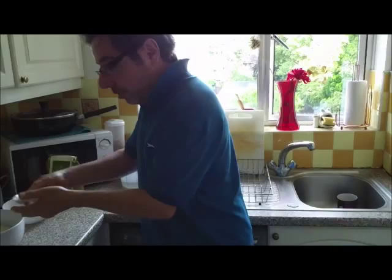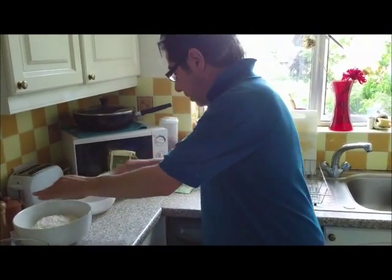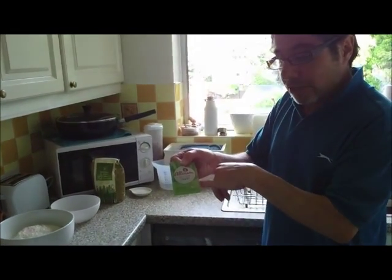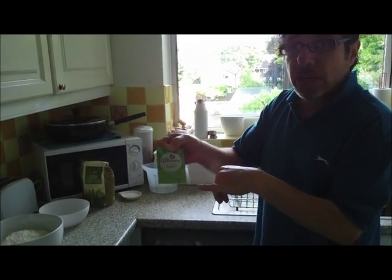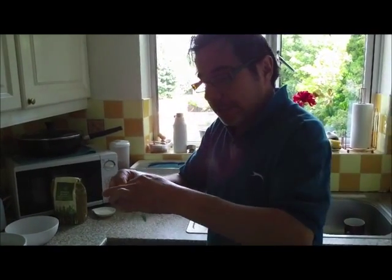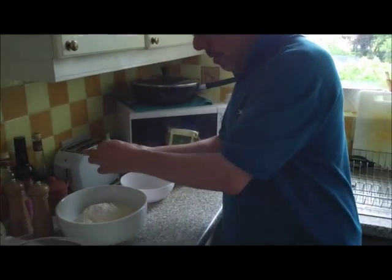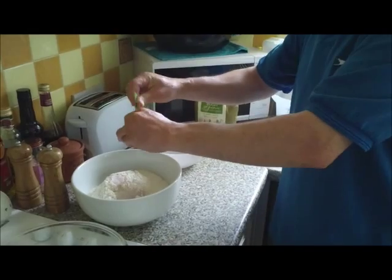You need some yeast. These sachets are normally available in all supermarkets — they are six-gram sachets of dried yeast, but you can use any kind of yeast in an equivalent measure. Just open the sachet and pour it into your mix. Very easy.